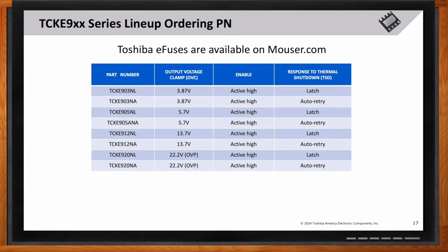What considerations should be taken into account when selecting the appropriate TCKE9 model? The TCKE9 series offers various product numbers with different output voltage clamps and thermal shutdown response types. For example, the TCKE905NL provides a 5.7V output voltage clamp with an active high latch response. These lineups ensure customers can choose the most appropriate e-fuse for their specific needs.